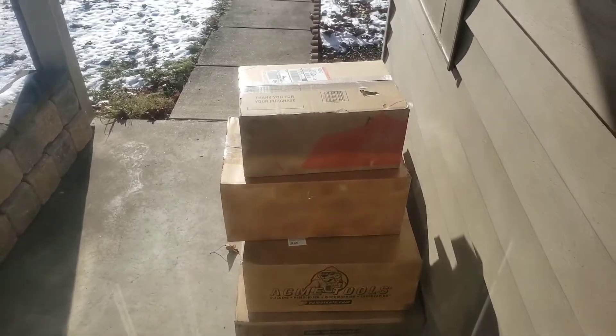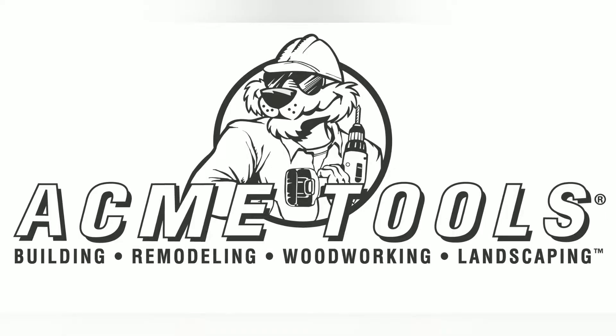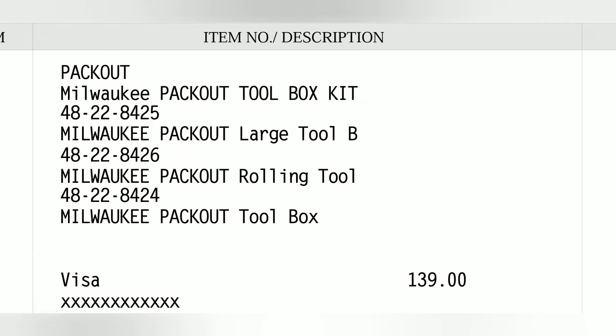Today is going to be a good day. There was a deal going on at Acme Tools for a three-piece pack-out — $139, free shipping, no tax.